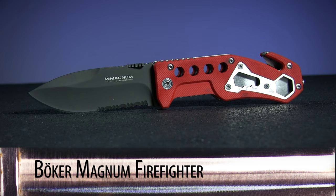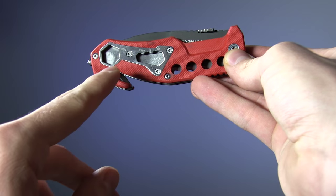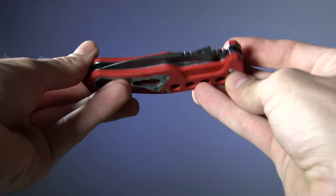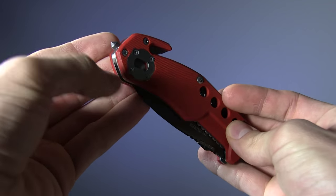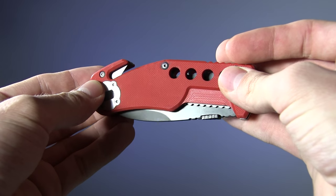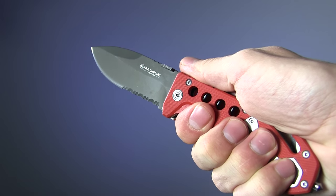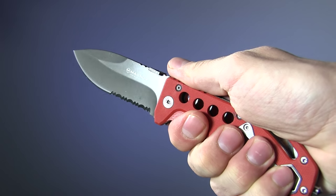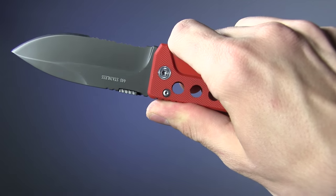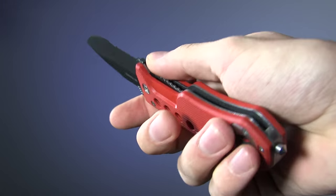First up, at the entry level of our price range, is the Boker Magnum Firefighter. This one actually manages to throw in more functionality than any of the other knives we're going to look at today. Packed into the red G10 handles are multiple sizes of hex tool, an oxygen tank key, glass breaker, and seat belt cutter. Deployment via the ambidextrous thumb stud is really nice and smooth. Blade is 3.5 inches, made from 440 stainless steel, and sports partial serrations. A liner lock keeps the blade in place.